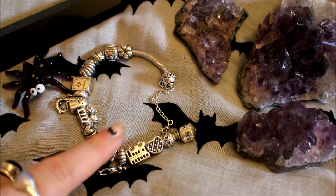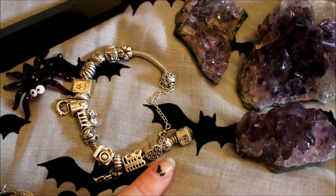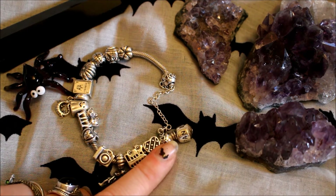When my brother got married he gave a bracelet to all of the bridesmaids and he also gave us all a charm. I got this heart charm here, so this was the first charm I ever had.